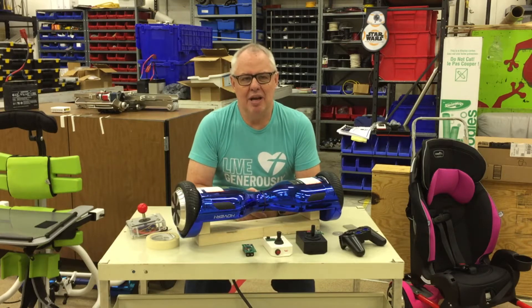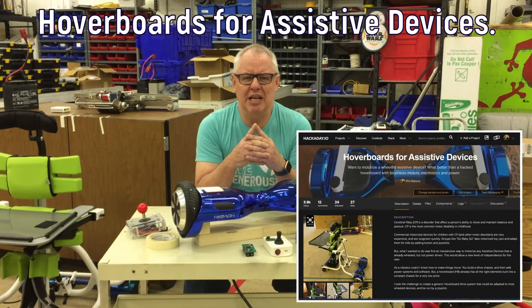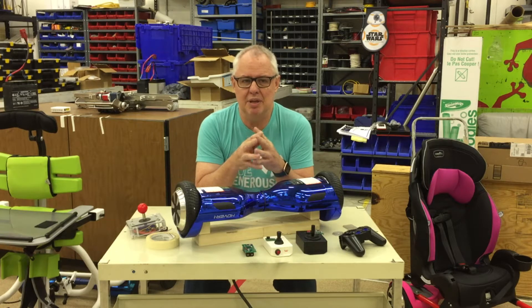Hi, I'm Phil Malone and I'm here to introduce my project Hoverboards for Assistive Devices. My project is not about creating a standalone product or program. It's all about providing a new capability or tool that anyone can use to build a specific solution for a specific individual. My mission is to help people achieve freedom of mobility by providing an affordable means to motorise low-cost wheeled devices.